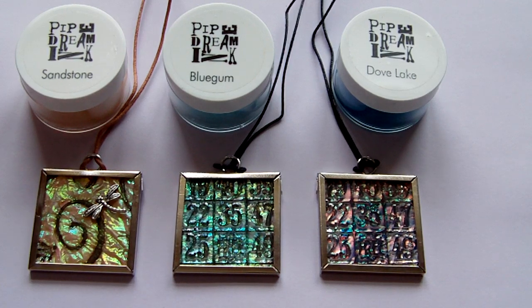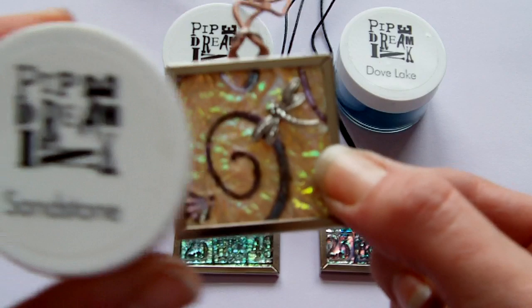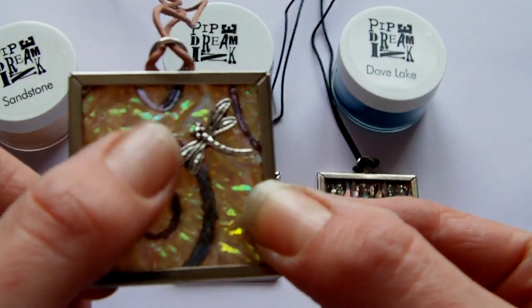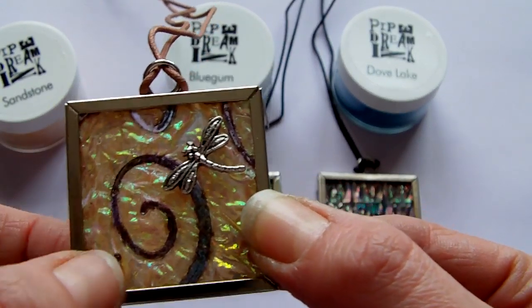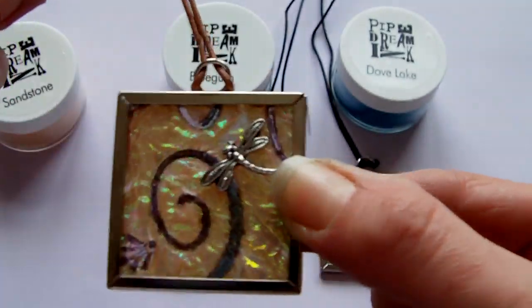Hi, I'm back again. I just wanted to show you the finished pendants that I made using the faux carnival glass technique. So here they are — this one is the one that was made with the sandstone, which was the sort of golden colour. I stamped a swirl design into this one, which was a Hero Art stamp, and I also added a little dragonfly charm and jewellery cord.